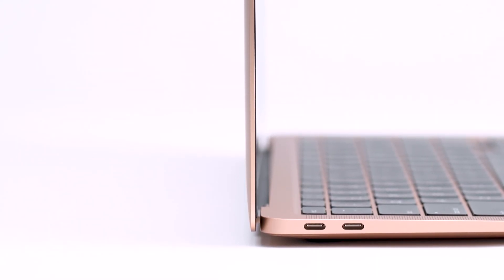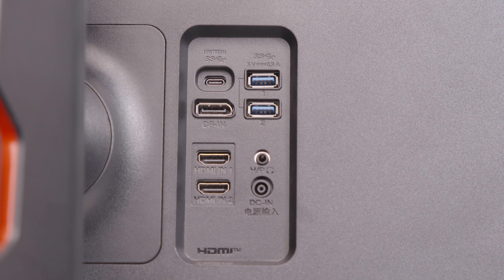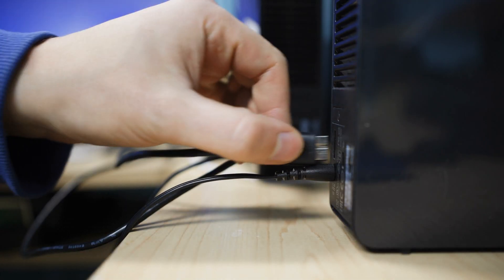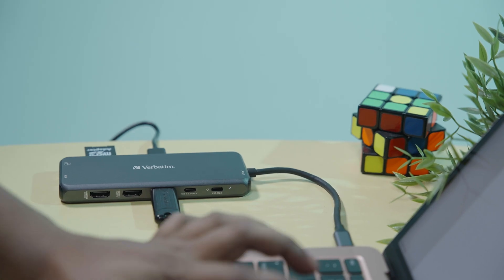Laptops are getting thinner, which is awesome. But the drawback is they are lacking in ports. Considering the number of brands and different factors of connectivity, it's not uncommon to find ourselves wanting a multiport hub, since it simplifies the overall connectivity.